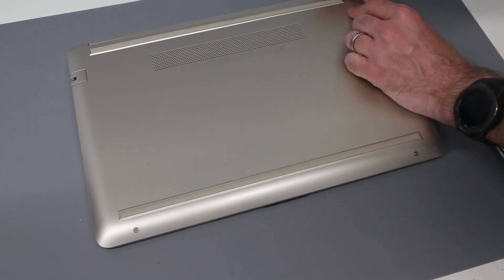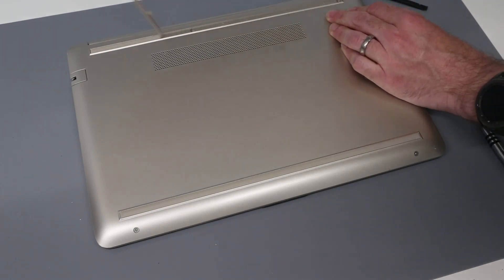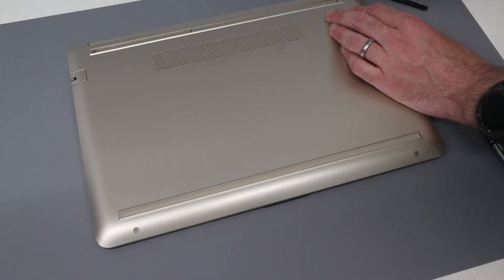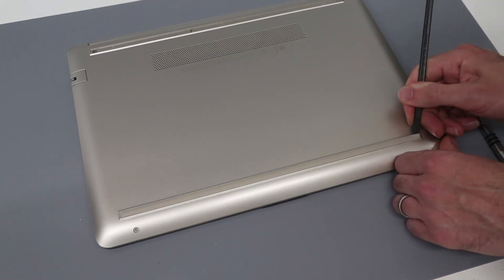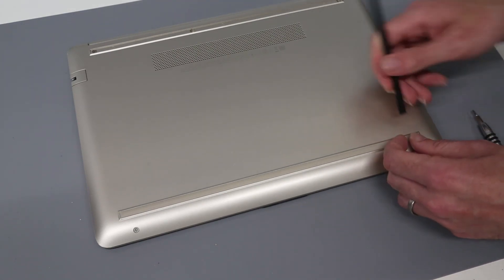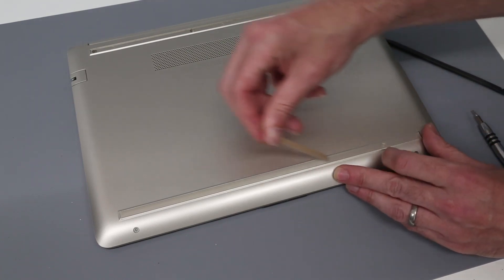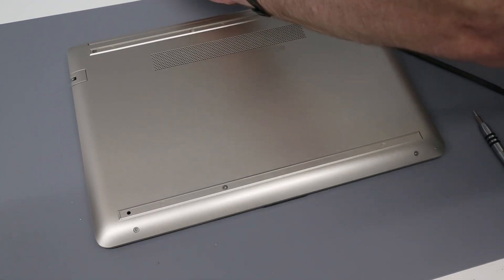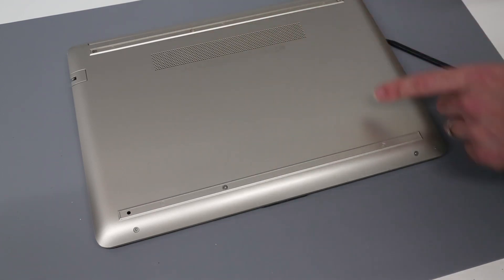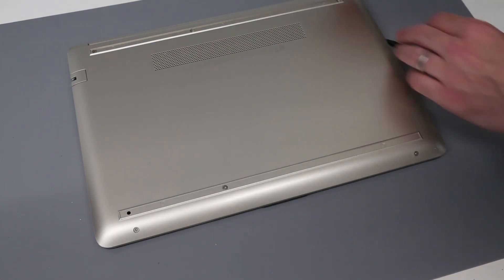To start, we are going to take a plastic pry tool and we are going to remove the two rubber feet on the base. We're just going to press in on one end, make sure that we are lifting the strip and the adhesive tape underneath it, and peel both of those out. These are different, and you'll see one is keyed, so make sure you keep track of which is which.